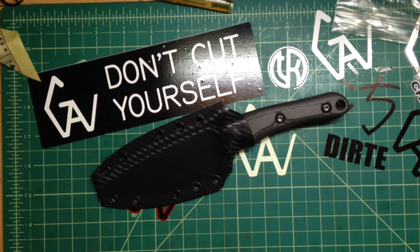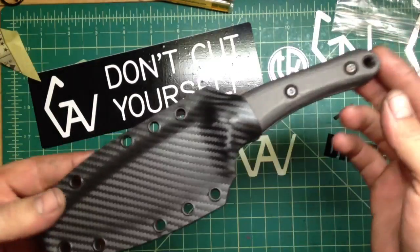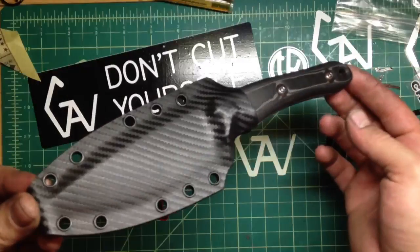Hey guys, how are you doing? As you can hear, the tumbler is still running strong. I did a new one today — one of the last blades I have here, actually the last O1 blade, the larger kind of like a puffer.